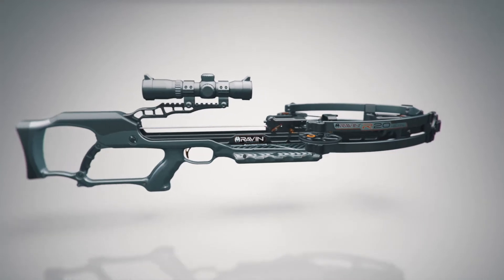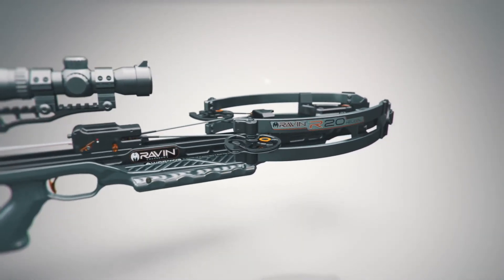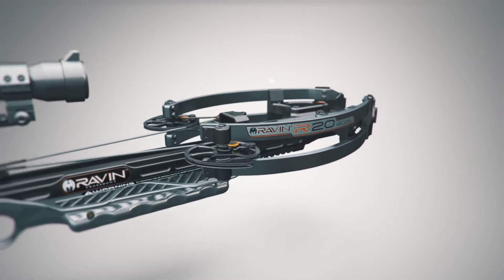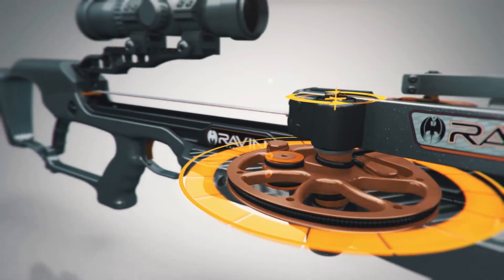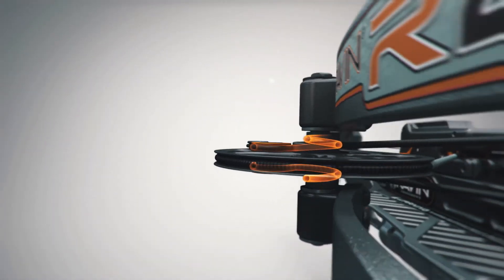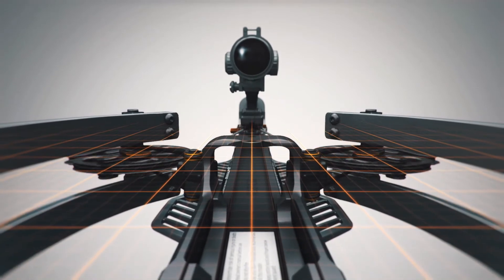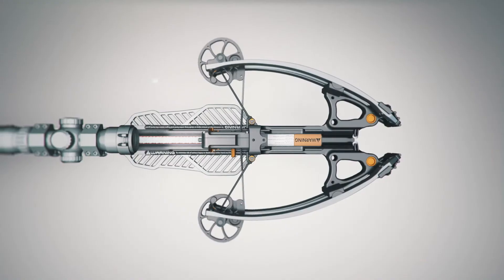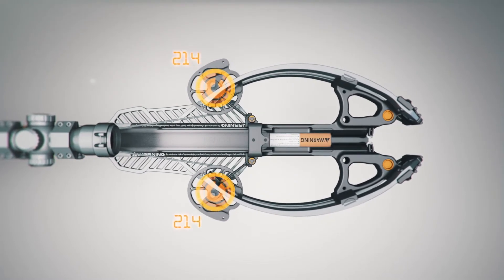The Raven crossbow with patented Helicoil technology is designed from the ground up to be the most accurate and efficient crossbow ever made. Helicoil technology coils the cables away from the top and bottom of the cams in helical grooves, keeping the cams perfectly balanced for amazing speed and downrange accuracy. Helicoil technology rotates the cams nearly 340 degrees.